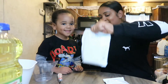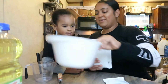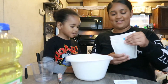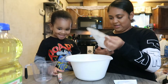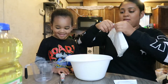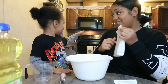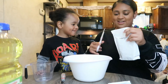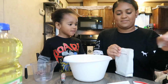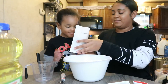So the first thing we need is the brownie mix and a bowl. So how do we open? Hmm, let's see. I think mommy needs some scissors, what you think? Scissors, yeah! Alright, so we got the scissors. We're going to cut it open, we're going to put it in, and then you got to pour it in the bowl.